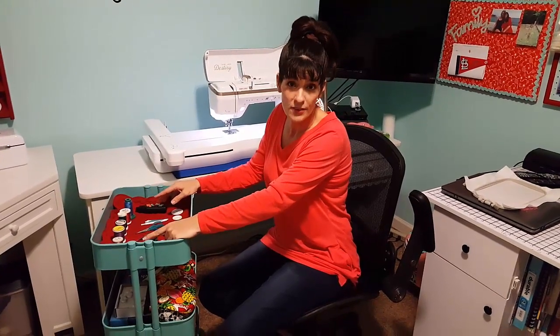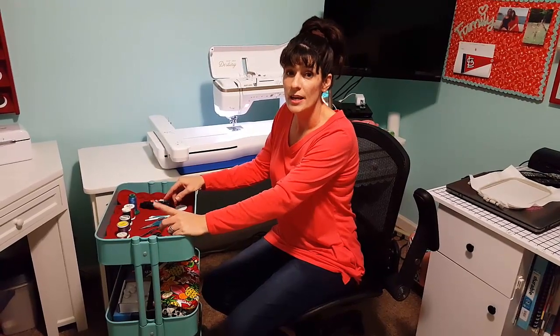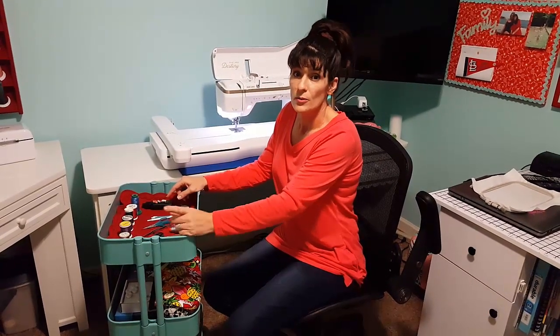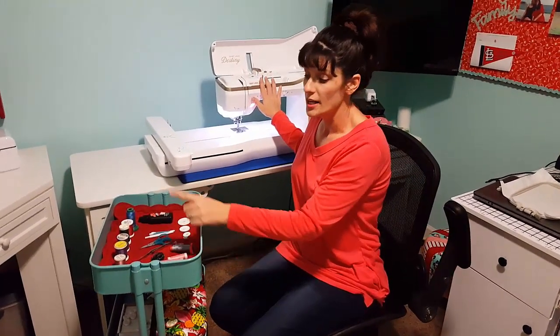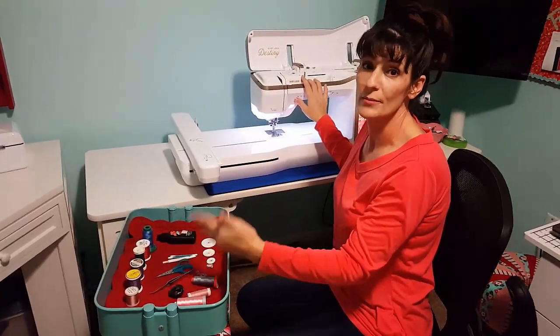My husband agreed to film. My daughter's away at college. So we're going to show you some things to make sure you get good results and you don't ever get a thread nest. We're going to focus on the machine and this basket here so you can see some tools you'll need. I'm going to start at the top of the list and go down from there.